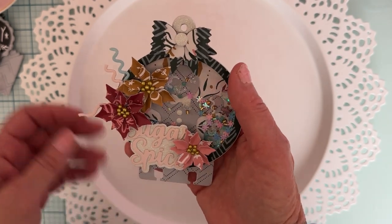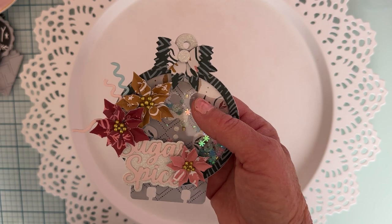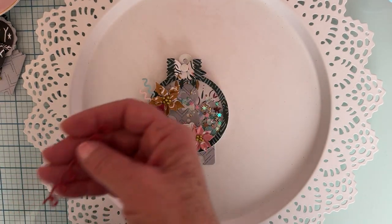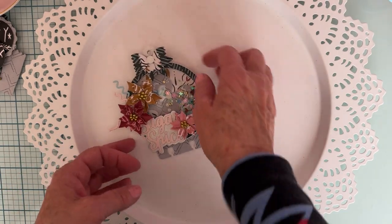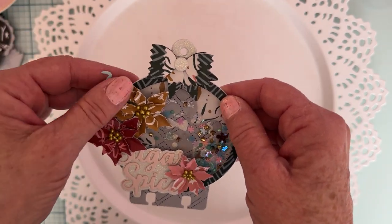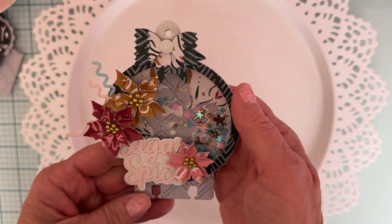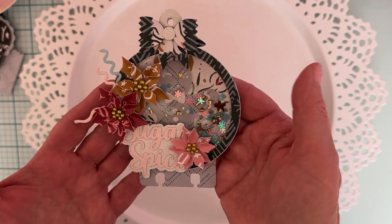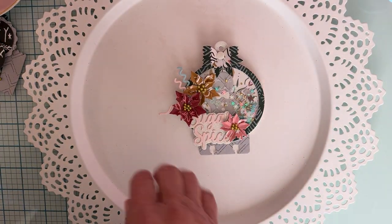These little things I have sticking out here are pieces of the Mr. Nutcracker cake set - it has all these little swirlies and different things to layer on the cake. I thought they kind of looked like cute little swag trim pieces, like you see in the floral section. I added a couple here and there and I think it turned out really cute. That's my first one, and then I did another one.